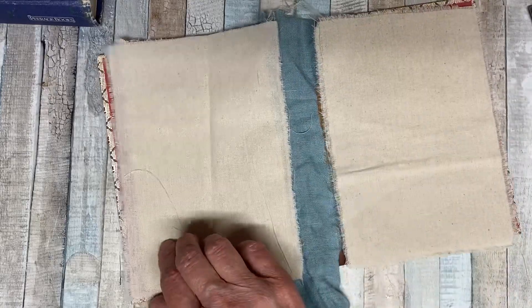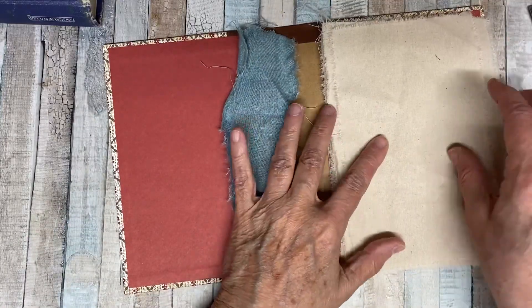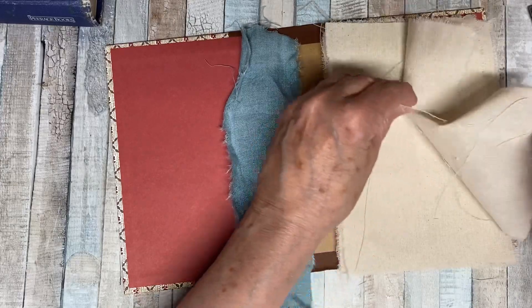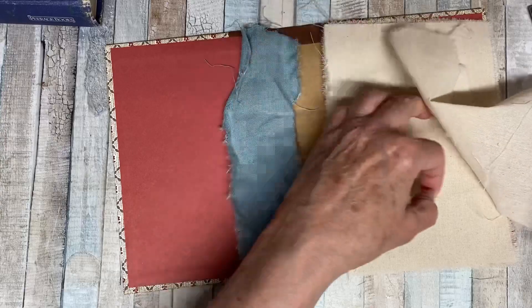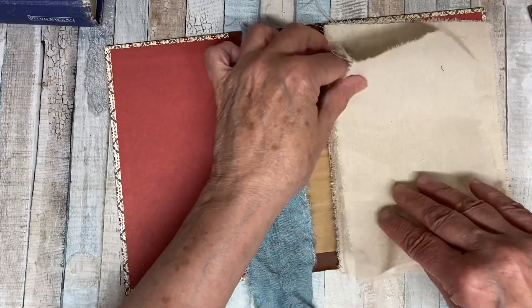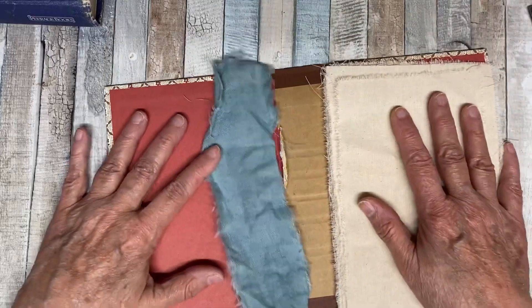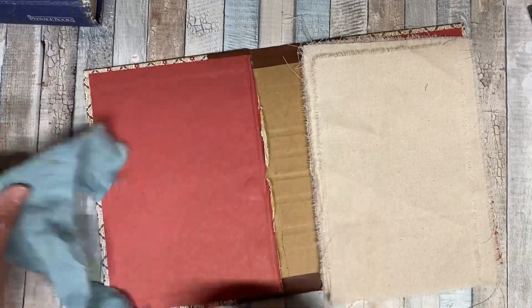Those are my thoughts on the Journal of Stitchery. I told Sarah yesterday that I came up with an idea that I think will work and make it so you can use less fabric — so you could use the same kind of size book if you didn't want a big thick book. And I told her I was going to make a video, and here's the video. So that's my thoughts.